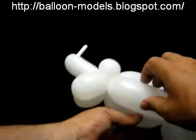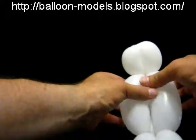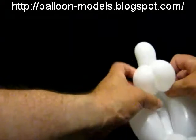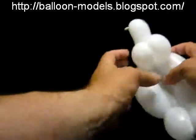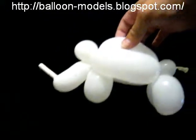Then I pose the front legs. I take these two bubbles, point part, and push the front legs into that gap. With practice — there's my Rhino.